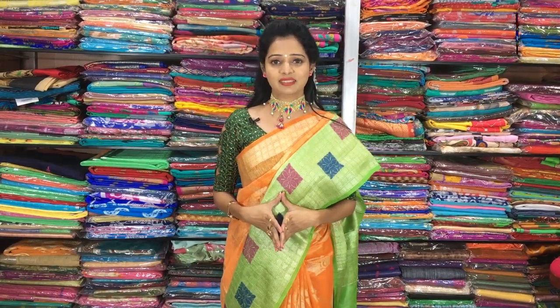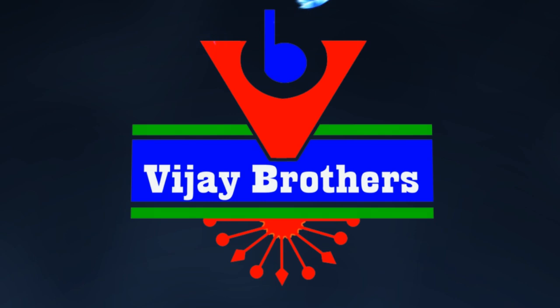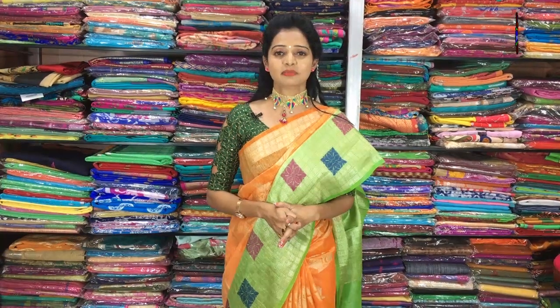Hi viewers, welcome to Vijay Brothers. The customer collection of Vijay Brothers features Republic Day special saris.